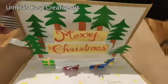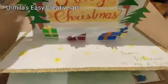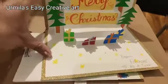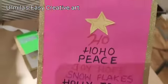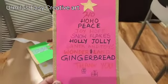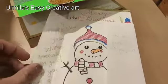We need color papers, markers, and white paper of A4 size. Let's have a look at how this card looks first. There is another card here in which we have written all the wishes in the form of a tree and a snowman inside.